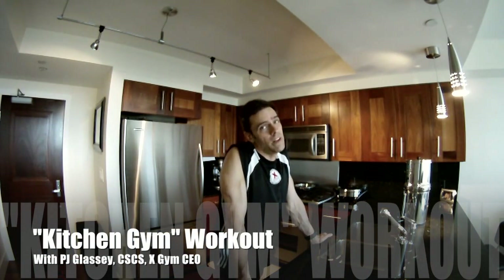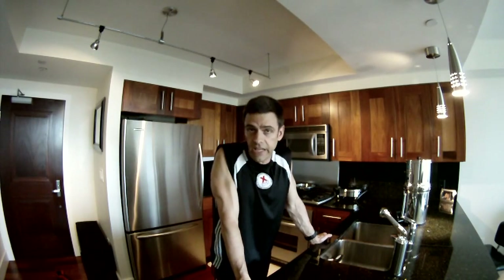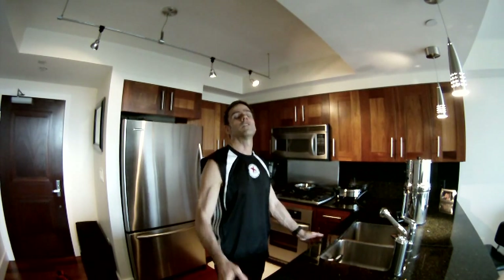Hey, PJ here. We all know how great kitchens are for cooking up good stuff, especially organic good stuff. But did you know that kitchens could also be a gym? It's true. As long as you have a couple dish towels and a hard floor like hardwood or linoleum so the towels can slide on it, that's all you need to turn your kitchen into a gym. So grab two towels and just follow along in real time.